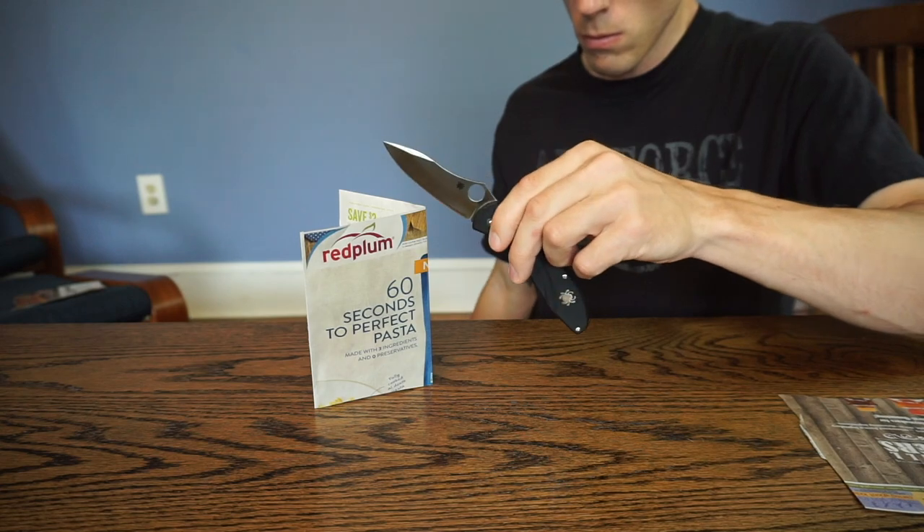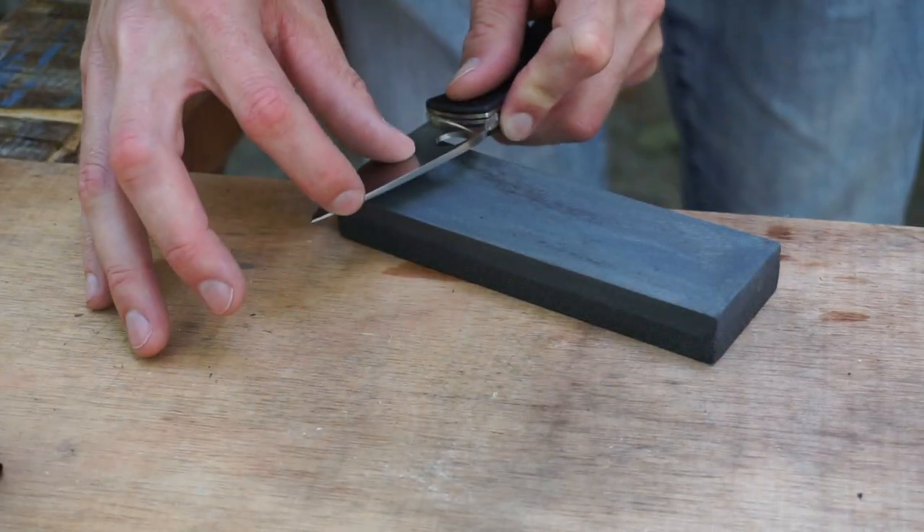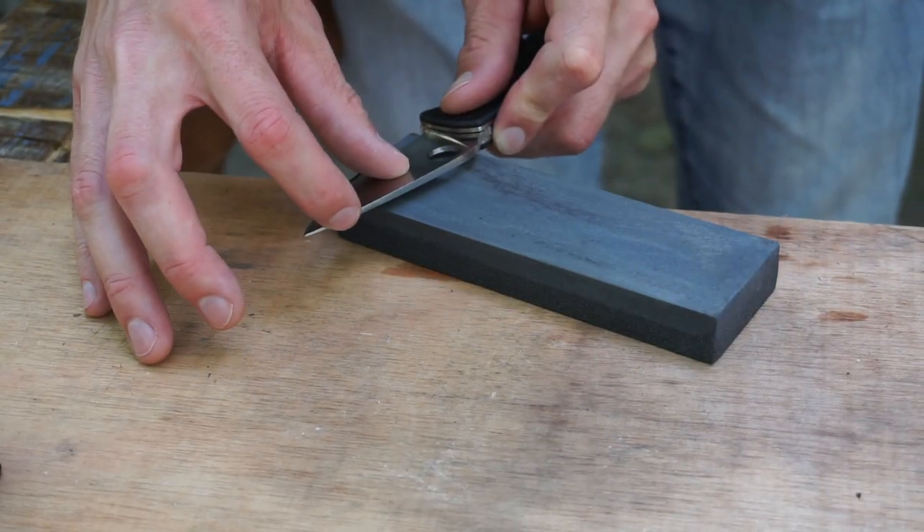Don't underestimate how important it is to have a knife with quality steel and to start out on a coarse enough grit stone so that you fully apex on that coarse stone. Don't wait until you're at 2000 grit to realize that you haven't fully apexed, because then you're just going to have to go back and do it all over again.